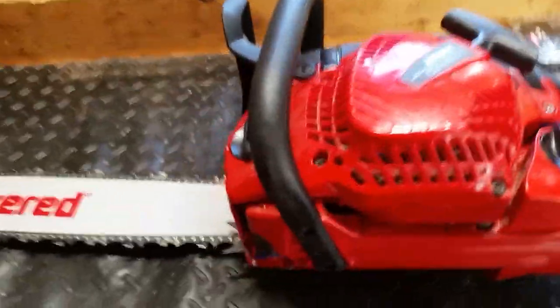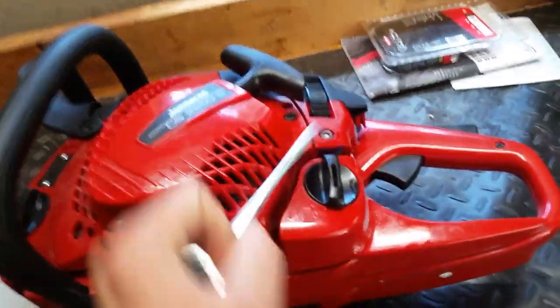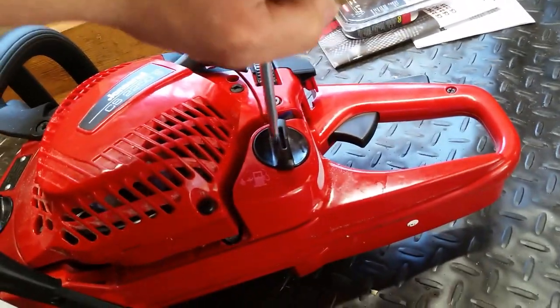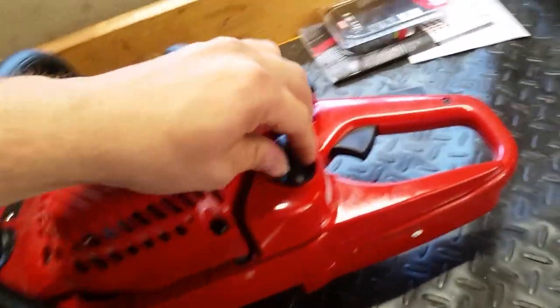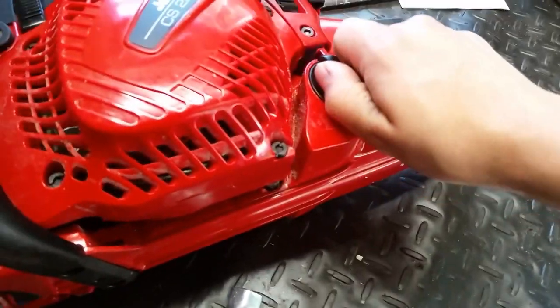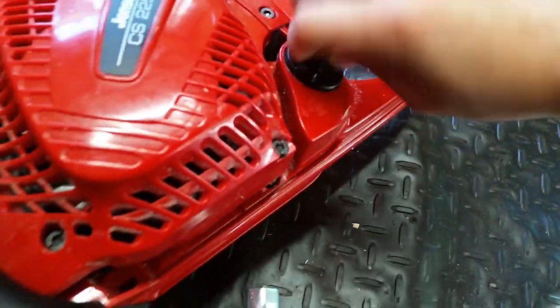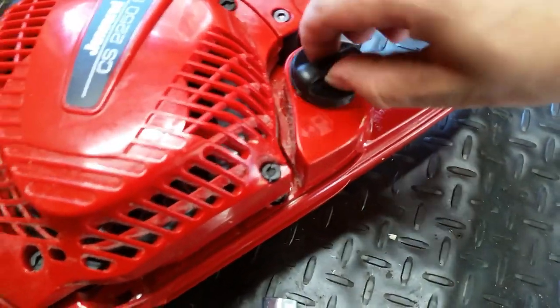It's not like some chainsaws where there's a little notch where you have to pry it open. These are good knobs. They have a good grip on there.